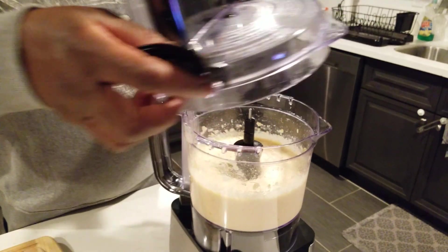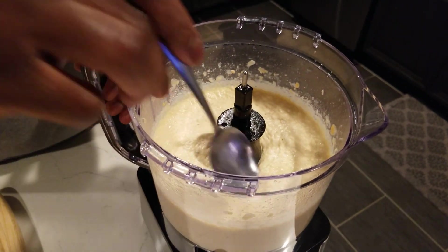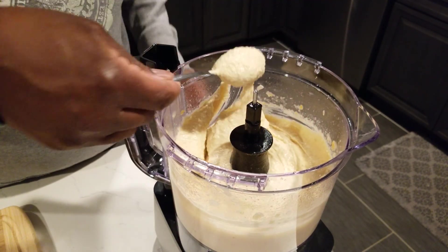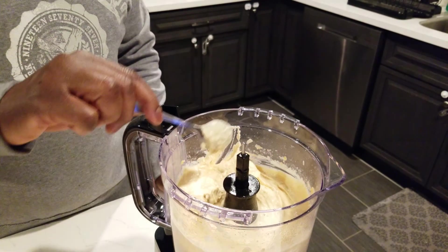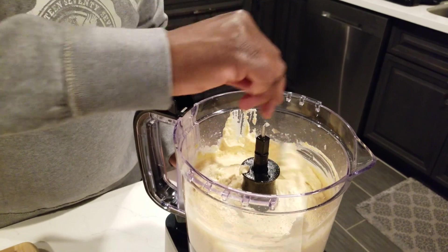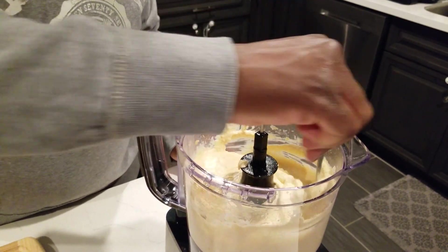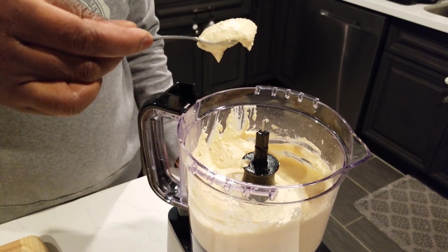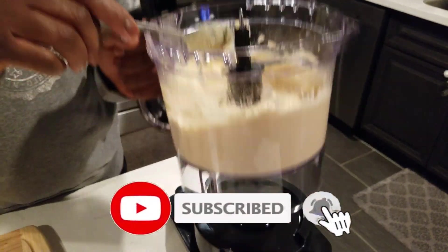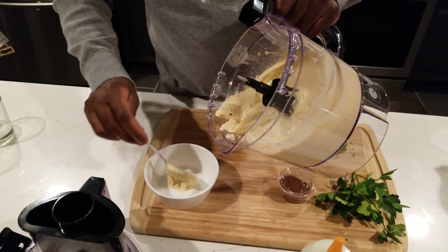Alright, the blend looks nice and smooth. Not too thick — perfect, like a spread. That's what you're looking for. I tasted it and it tastes good. I added a little bit more lemon juice and olive oil to it. Everything looks nice. We're going to plate it, put it in here, and garnish it up.